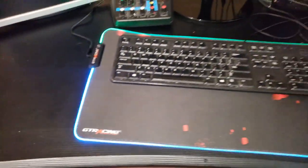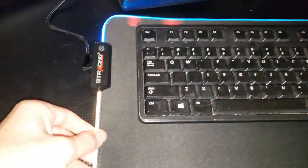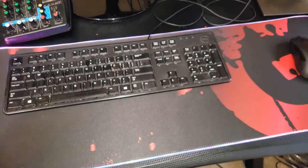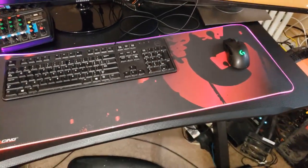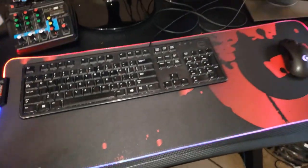Alright, so this is everything plugged in. It changes between all the colors or does a little light show. Not too cheesy, but a hell of a lot better than nothing and looks pretty nice.